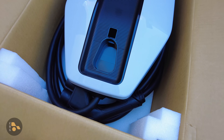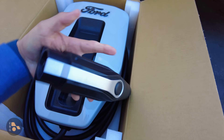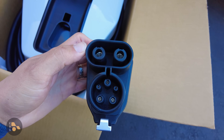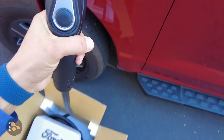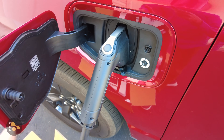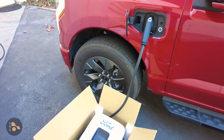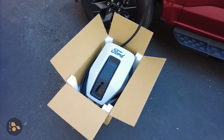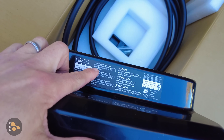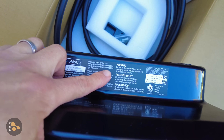This is the 80 amp EVSE, sometimes also called a charging station. For an EVSE it has a very unusual plug — it actually has a CCS DC fast charging plug, and that is not for DC input, that is for DC output. You can see that it plugs right into the vehicle just like a DC fast charge cord, so it is a little bulkier than the included slower charge cord. The Lightning does get two charge cords if you get the extended range battery pack, and if you have the smaller battery pack you can buy one of these from Ford for $1,310. As far as 80 amp EVSEs go, that's actually a pretty decent deal, and it should be compatible for charging with a lot of other EVs.